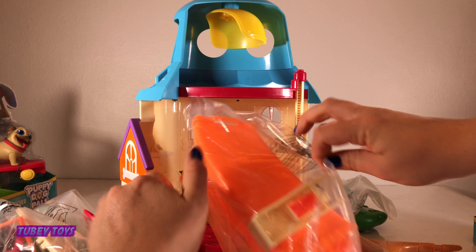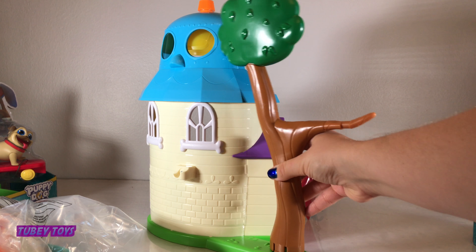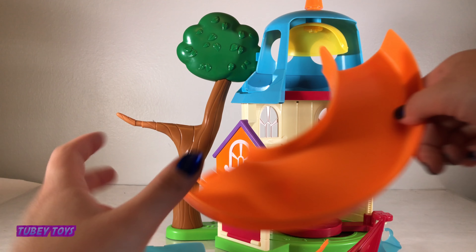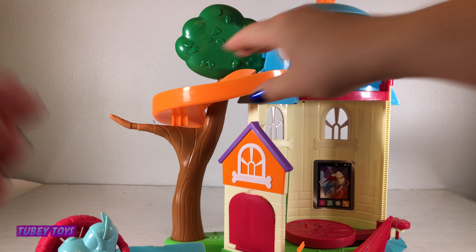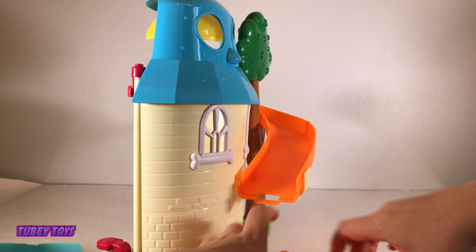Here's Rolly, here's Bingo! The directions are really simple — you can assemble it in seven easy steps. Let's get started. Step one: snap the tree in place. Steps two through three: attach the slide.